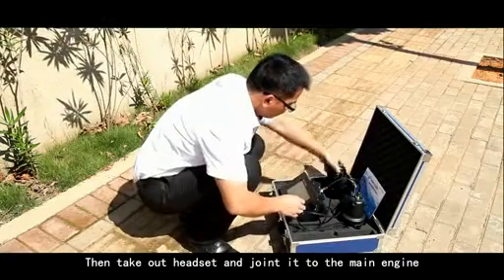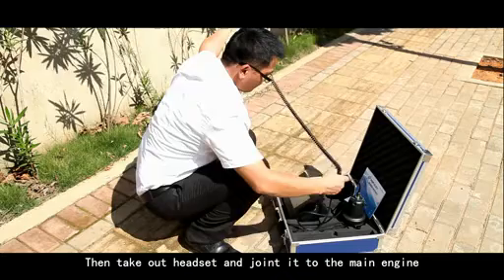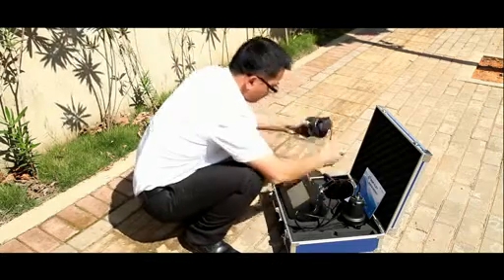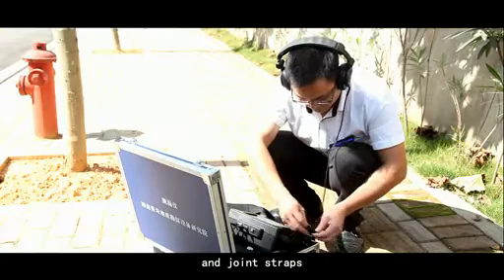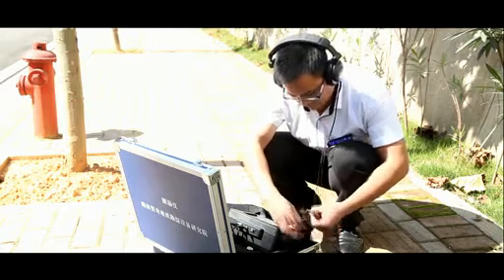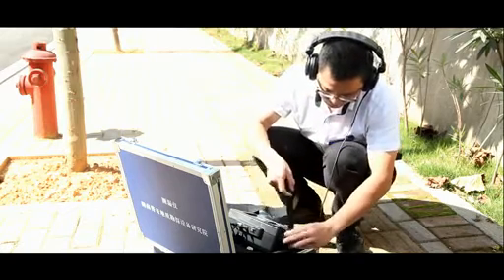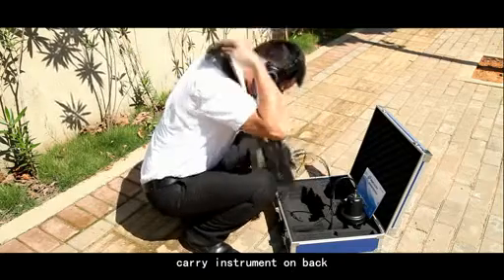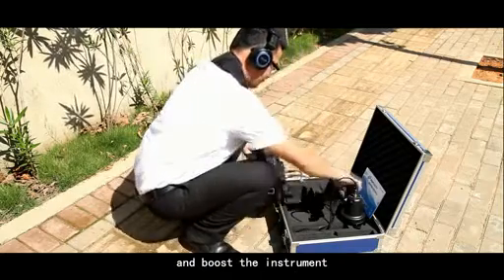Then, take out the headset and join it to the main engine and put it on. Join the straps. After connection, carry the instrument on a bike and post the instrument.